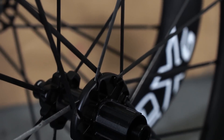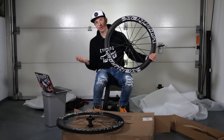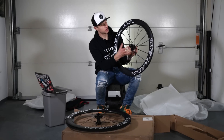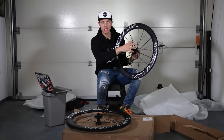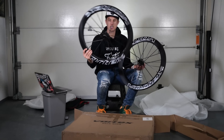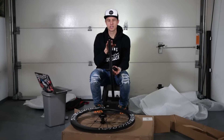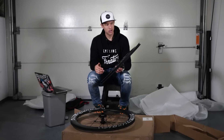Another very interesting thing: every spoke has the same length. This is achieved by having a large flange on the drive side. The bigger flange creates a larger spoke angle, which makes the wheel very stiff in power transmission. The front wheel uses the same system but on the disc side, providing high stiffness for braking.